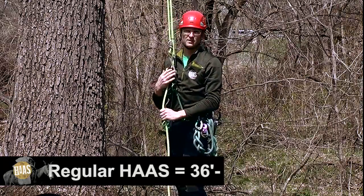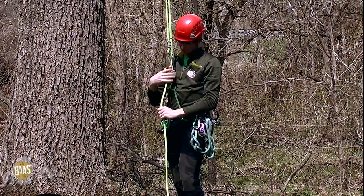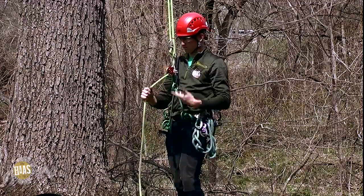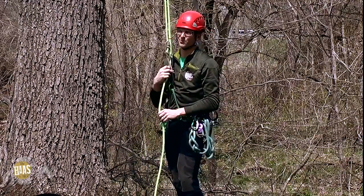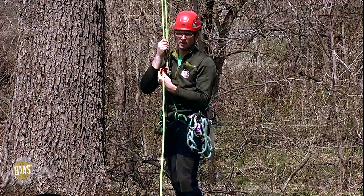Now this isn't necessarily a height thing — it has more to do with the combination of your body makeup and also the saddle that you're using. My bridge height is 42 inches, so I'm well into the long range on this.